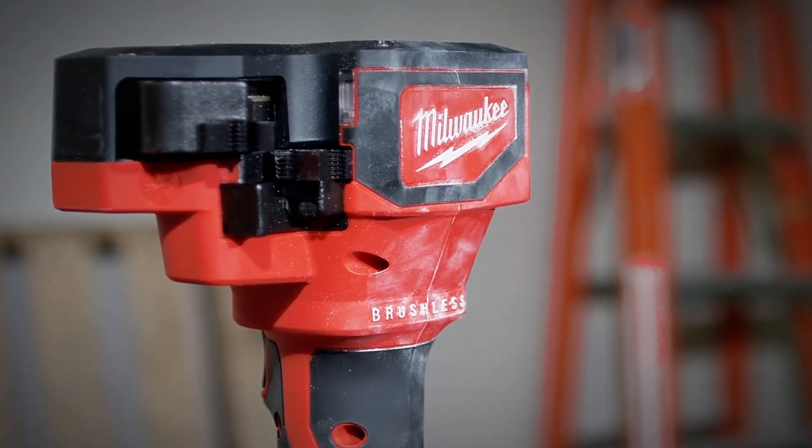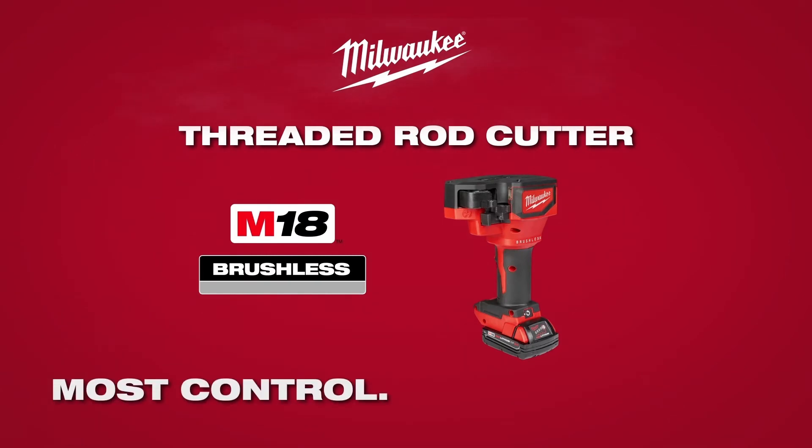The M18 Brushless Threaded Rod Cutter from Milwaukee Tool, providing the most control and nut-ready cuts.